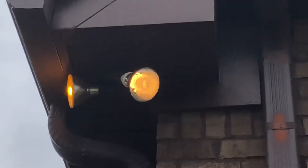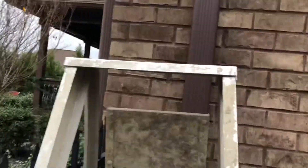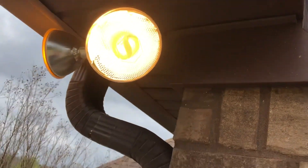It looks like it turned on. Let me zoom out here for a sec so I can show you the bulb. There it is — I got it changed. Thumbs up, got my flood bulb changed out.